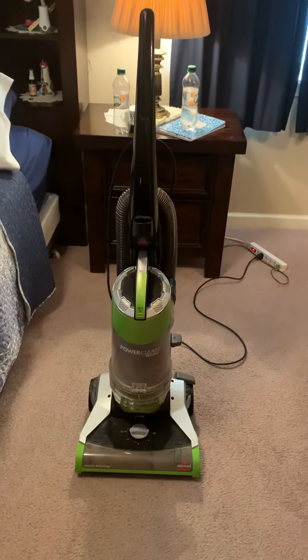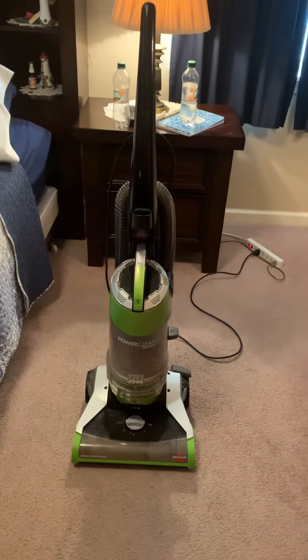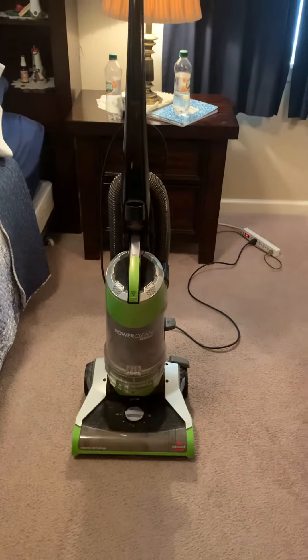For the people who follow me on TikTok and YouTube and all that, you know that I am not a fan of bagless vacuum cleaners. I can't stand them. I hate them. They're horrible for air and everything like that.